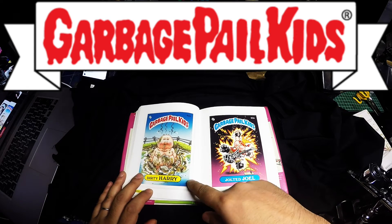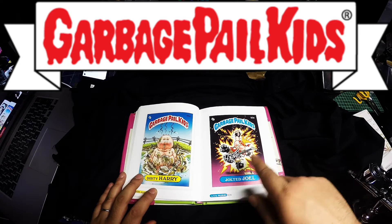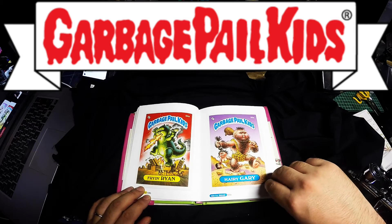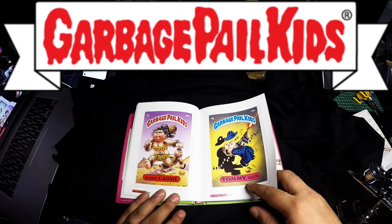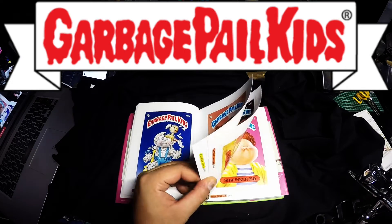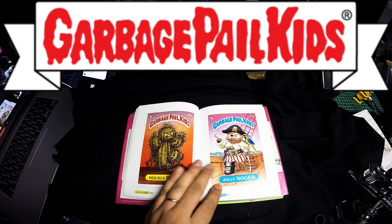Dirty Harry — this is a very popular card that I got. And this one: Jolted Joel, AKA Live Mike. Frying Ryan, Harry Gary — those cards I had. Tommy Gunn — I had many of these cards. It's just a sad shame that I can't remember whatever happened to them.